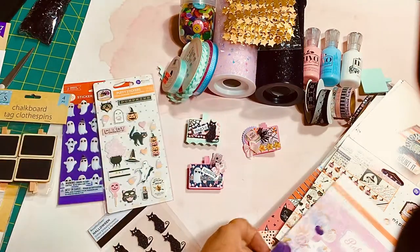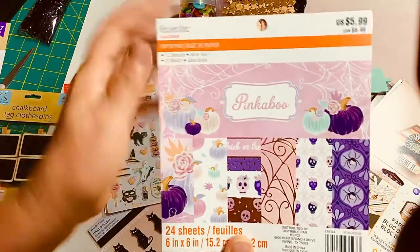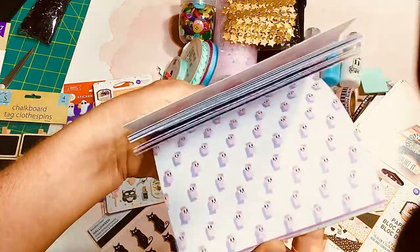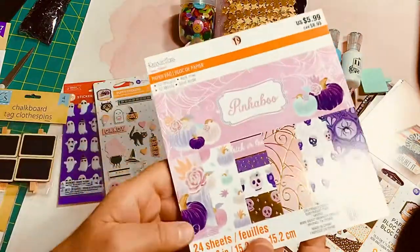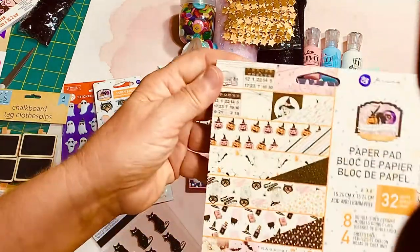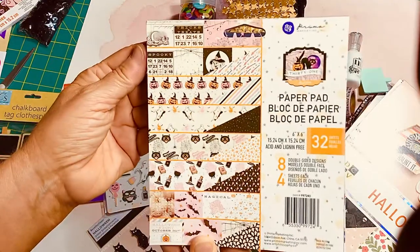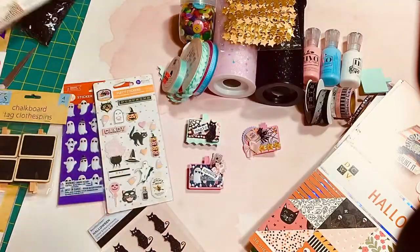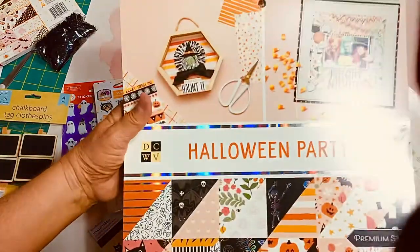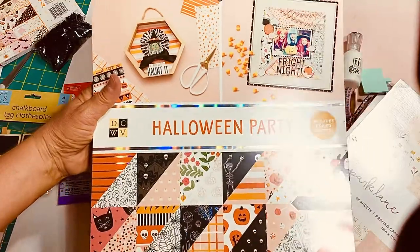What I used was this older collection that I had gotten at Michael's called Pinkaboo, which has the pastel colors for Halloween. I also used a little bit of the 31 Collection by Prima that just came out recently. And then I received from Joanne's the 2021 version of Halloween Party paper pad.